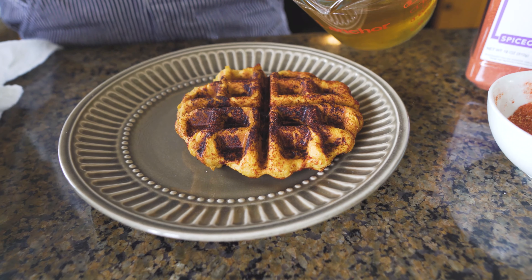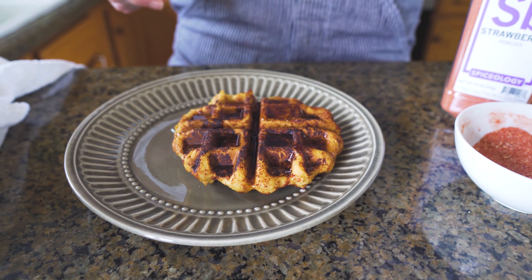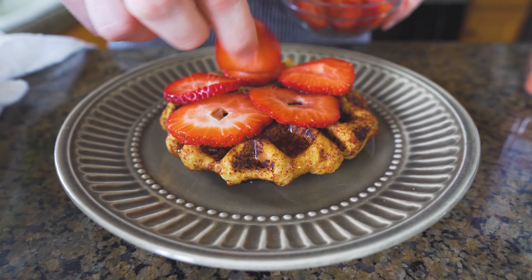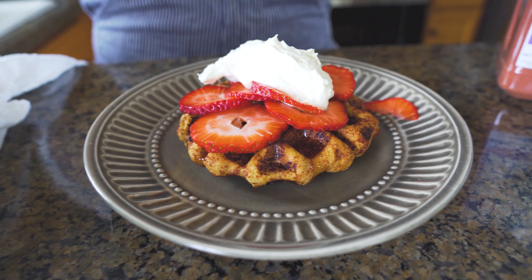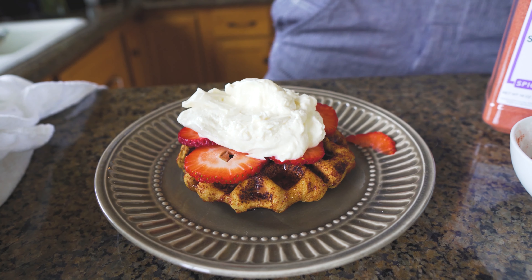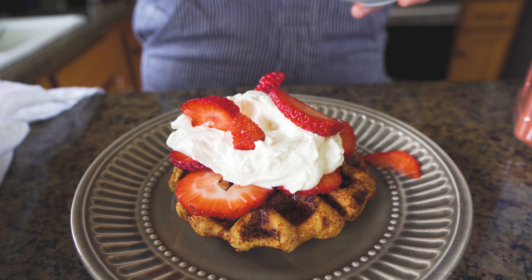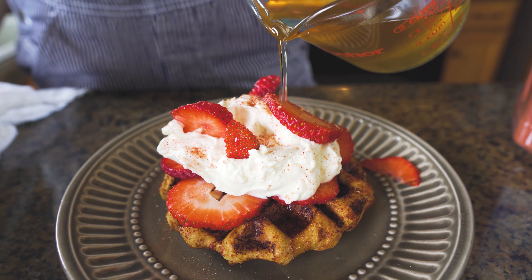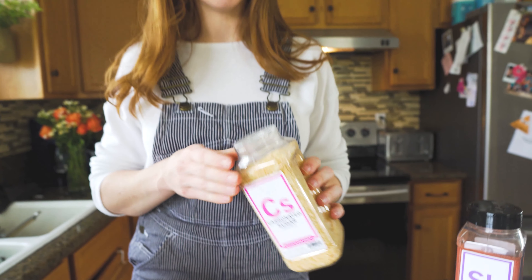We are gonna do a little bit of that champagne syrup on top — especially when it's hot, it just soaks into the waffle and gives it all that extra yummy flavor. Top it with some strawberry slices. How can you go wrong with some yummy spring strawberries? Some more of that delicious whipped cream — never have too much. Extra strawberries. That strawberry powder we sprinkled on the waffle, we're gonna do a little bit on top. Coming in with some more of that champagne syrup. And now, for the fun part — you cannot cook with bubbly and not have a little snap, crackle, pop.